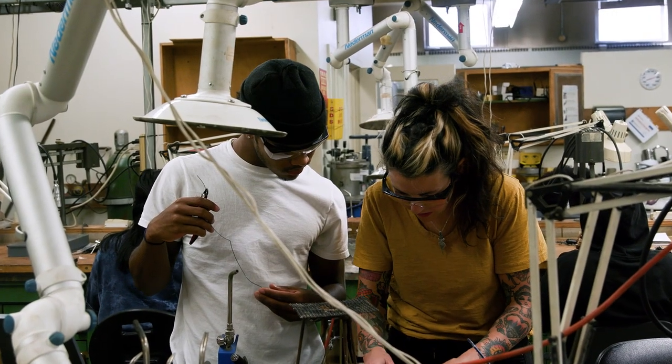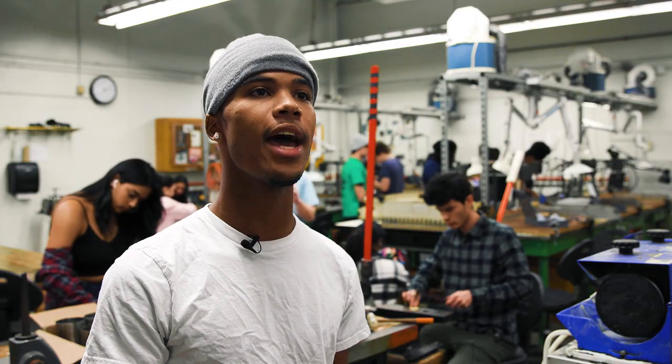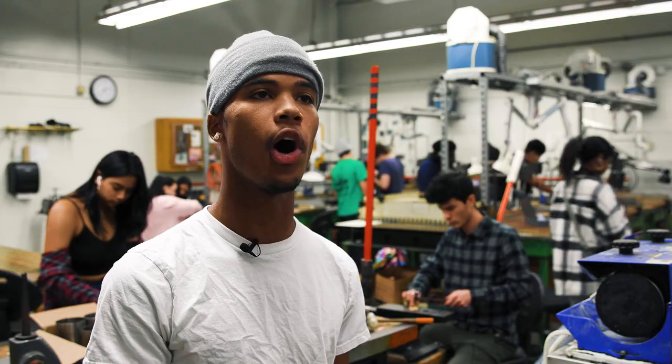The professor is amazing. When I first took the course I was interested in it, but the professor is what really had me coming back, because she really does motivate you to turn your craziest ideas and go after them, and she helps you do it all along the way.